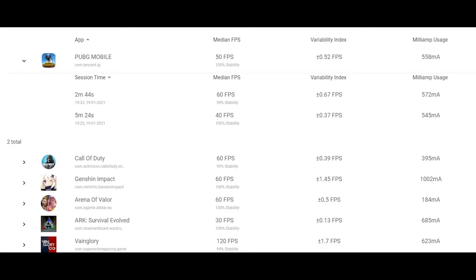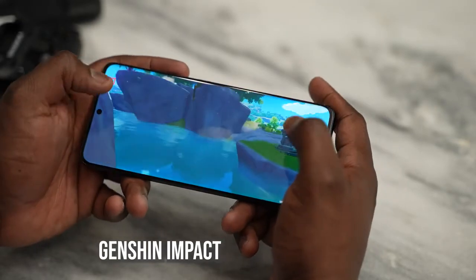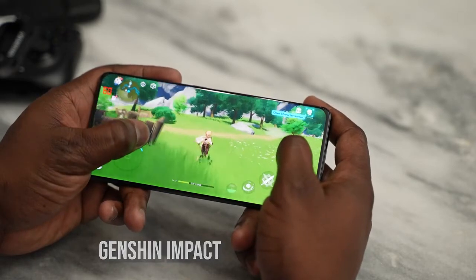We also checked out a bunch of other Android games — you can see the full list with their FPS capabilities. I particularly want to highlight Genshin Impact, which many of you asked about and is graphically demanding. We maxed out all settings and it ran really smoothly on the Galaxy S21 Ultra at 60 frames per second with 100% FPS stability. Memory usage was high, between 1,577 and about 1,600 megabytes, which is expected for this game.